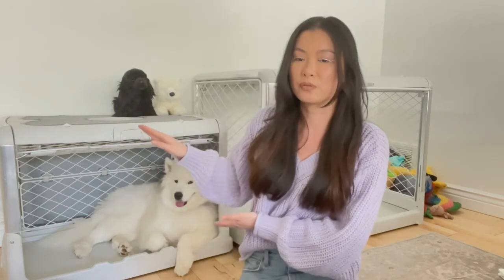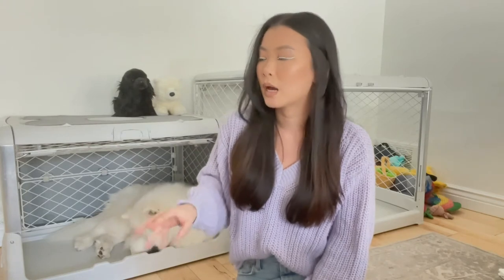Now keep in mind she is a Samoyed, she's a female, she's about 50 pounds — we don't expect her to grow too much more. But this medium crate is a better fit for someone like Bungee, who is an English Cocker Spaniel, she's 25 pounds and she's a female. We ended up getting the ash color just because it's the lightest out of all the choices.